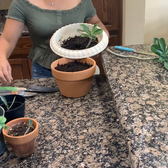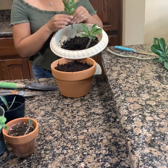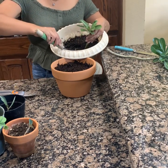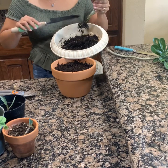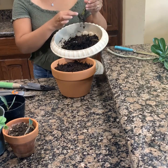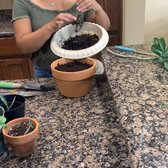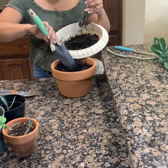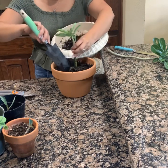Esta como ustedes ven aquí, también la planté de esta medidita. Esta es una de color blanca muy bonita y empezó a enraizar. Aquí donde está, ella tiene su raíz, como miran, tiene su raíz ya grande. Entonces lo que voy a hacer es hacerle un pequeño hueco ahí y la voy a poner y plantar aquí.